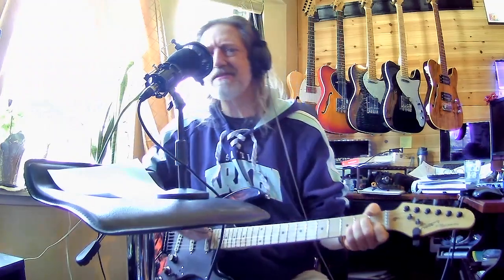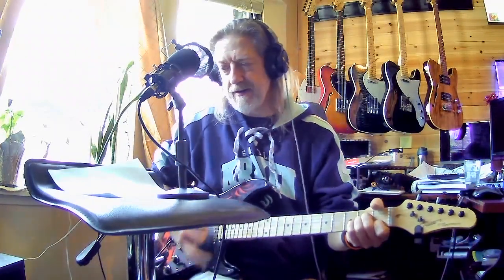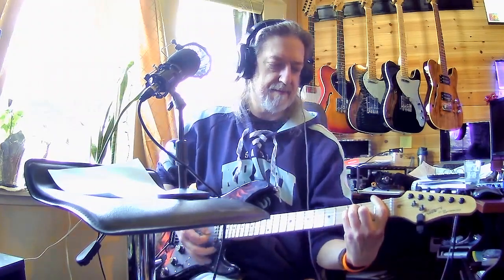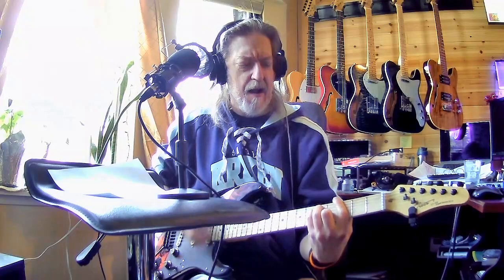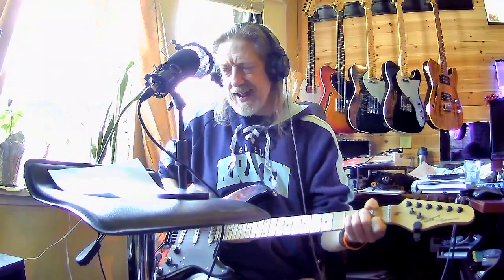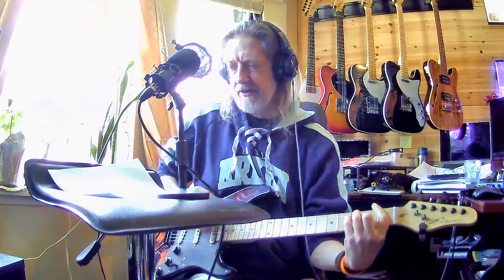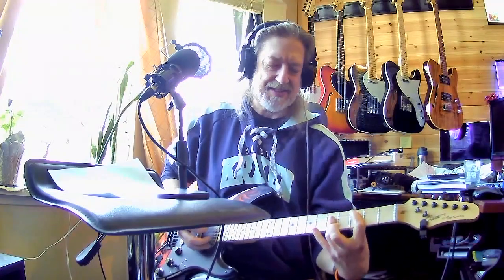I'm personable at least. So, the palette for today — as Bob Ross would say — I don't have any Van Dyke Brown, but we do have an A minor, a G, an F, and an E. It actually sounds better if you use a barre chord.